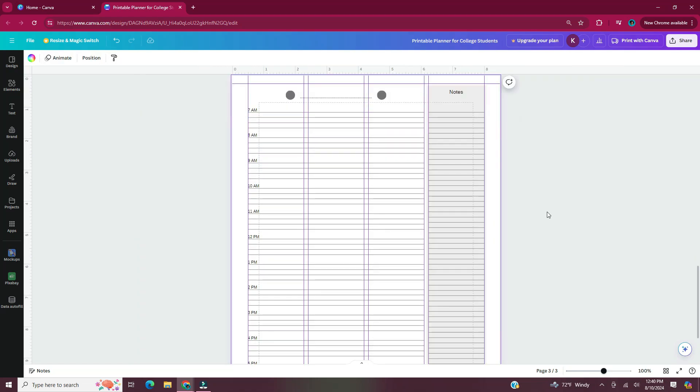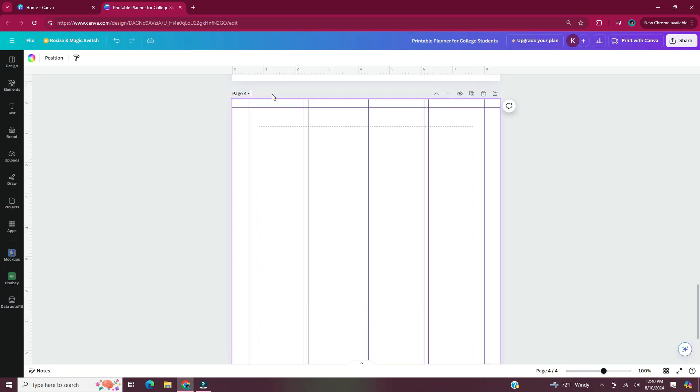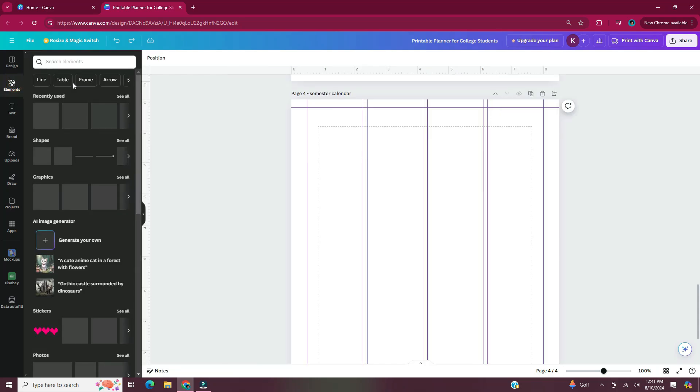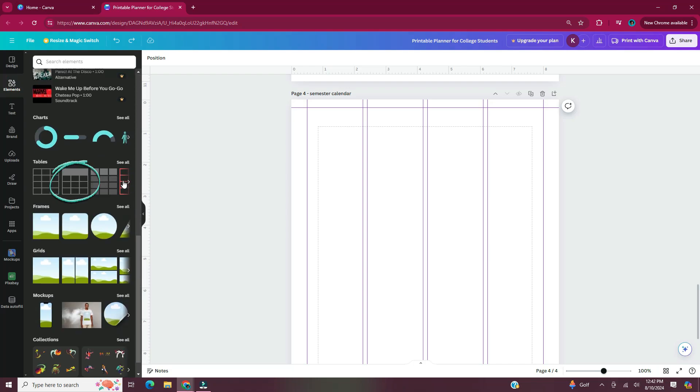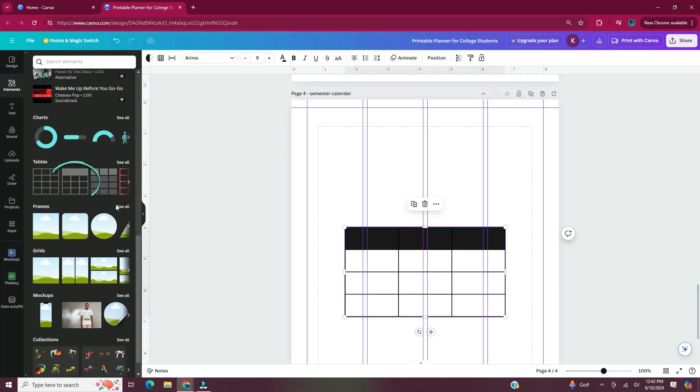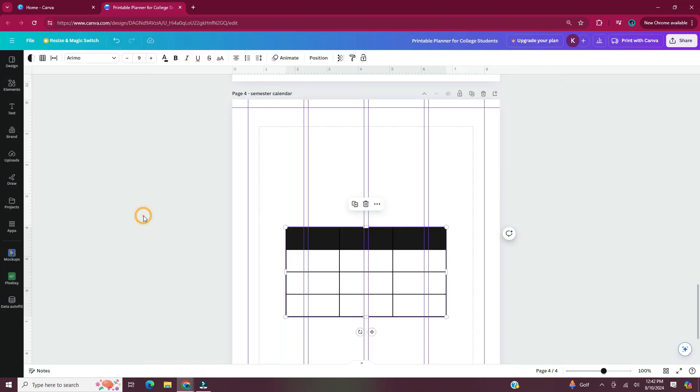Now I'm going to scroll to the bottom of page three and click on add page. I named this page 'semester calendar.' The semester quarter calendar is basically going to be a weekly calendar but by weeks, so each week will be its own calendar strip. To do that, I'm going to head over to elements in the left side panel, scroll down to tables, and pick a table. Once you select your table you'll have to make adjustments to it. Since this is going to be a weekly calendar, we're going to need seven columns. First, I'm going to change the color of the top line of the table to a light gray color.